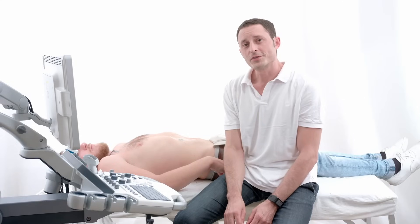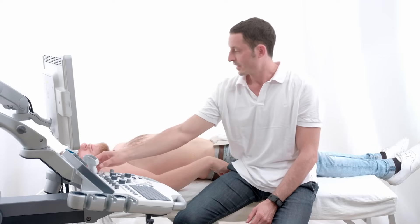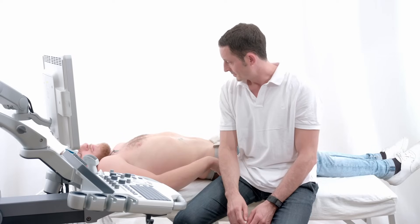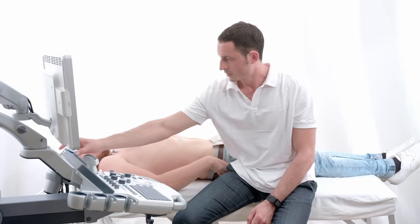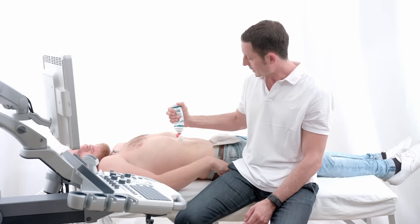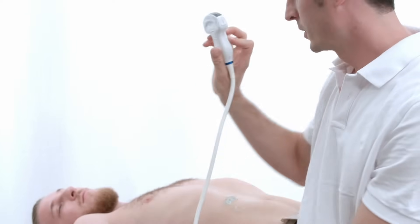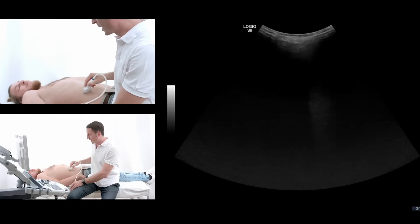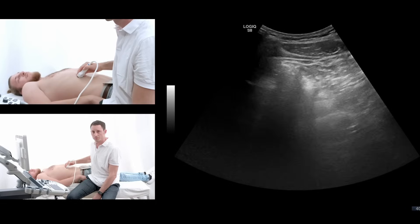I'm going to show you the standard ultrasound evaluation of the liver. For that I will ask the patient if he has eaten. I ate two hours ago. I will use some ultrasound gel on the right epigastrium and use the curved array sonographical probe. The standard abdominal pre-settings of your sonographical machine will be sufficient.